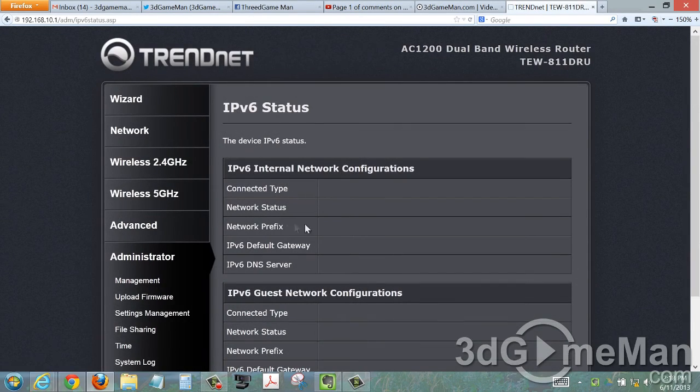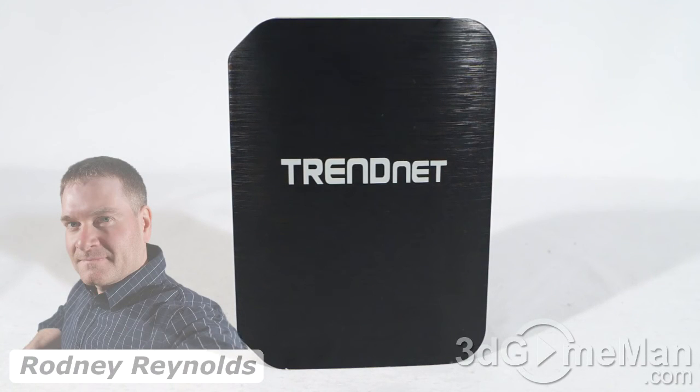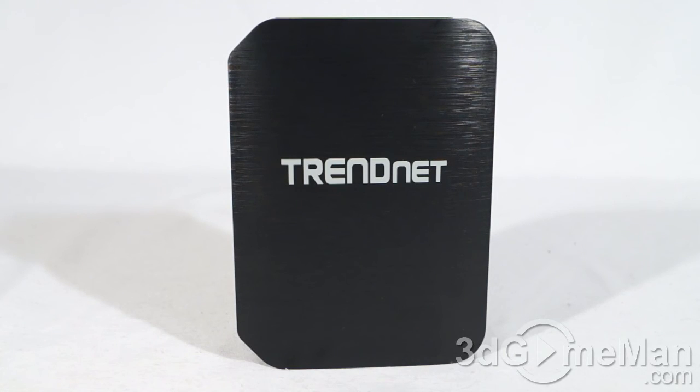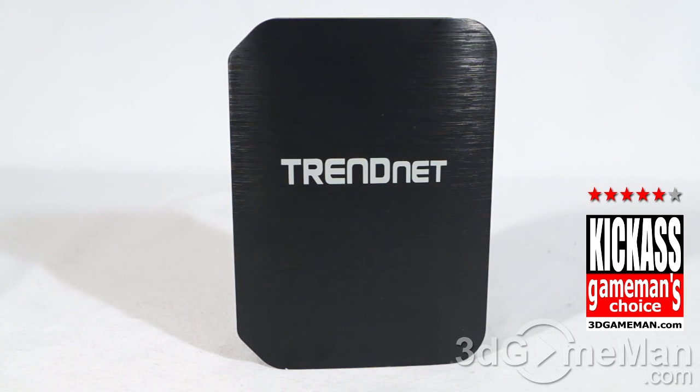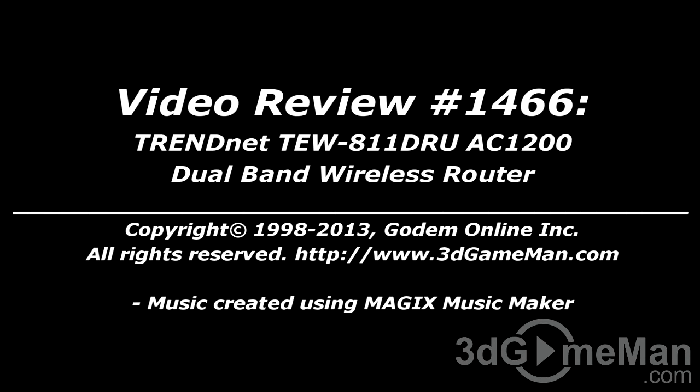If you're in the market for an affordable, compact dual band wireless router, this one is capable of 5GHz wireless AC at up to 867 megabits per second and 2.4GHz wireless N at up to 300 megabits per second. Range is really good — if it's upstairs in your home you should be able to reach outside into your backyard with no problem. Overall this is a great product. Pricing is available on the 3D Game Man video review page.